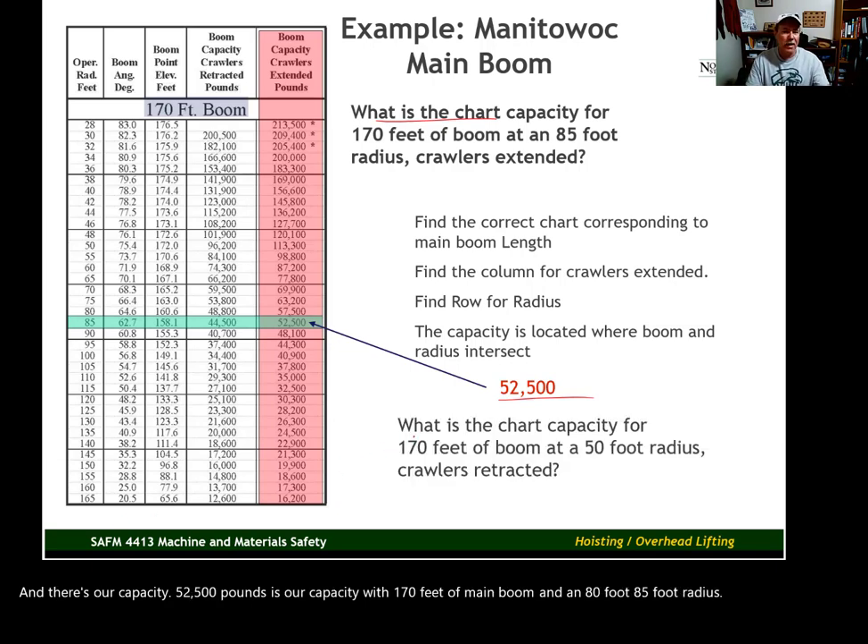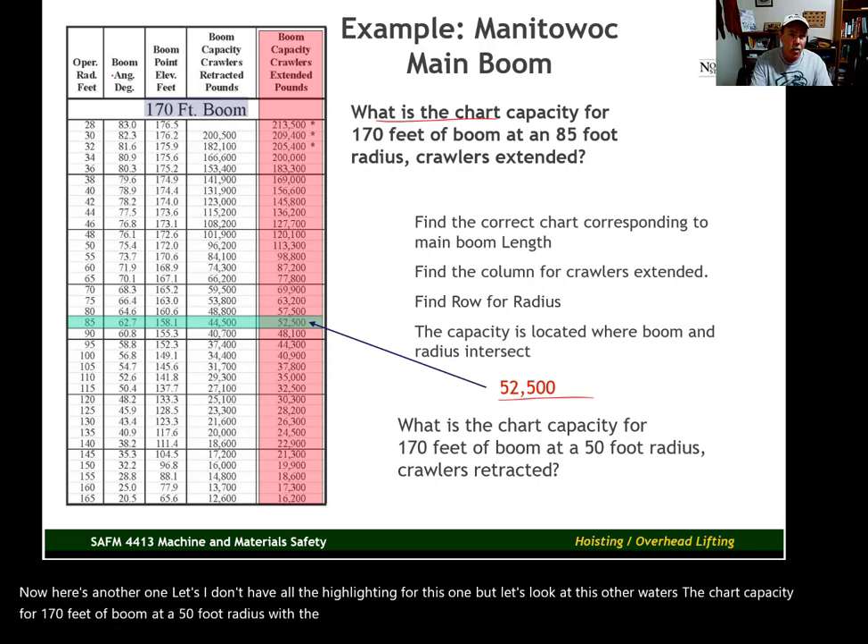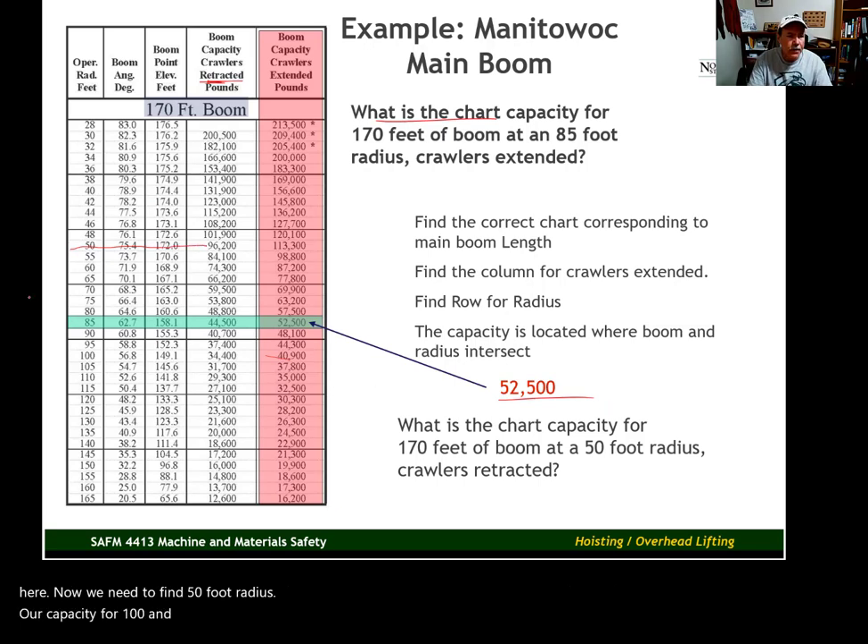Here's another one: what is the chart capacity for 170 feet of boom at a 50-foot radius with crawlers retracted? With crawlers retracted, find the retracted column, then find the 50-foot radius row. The capacity for 170 feet of boom at a 50-foot radius with crawlers retracted is 96,200 pounds — which is a lot different from the capacity with crawlers extended.